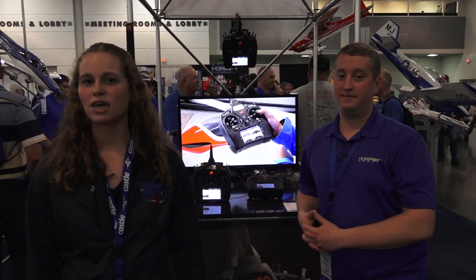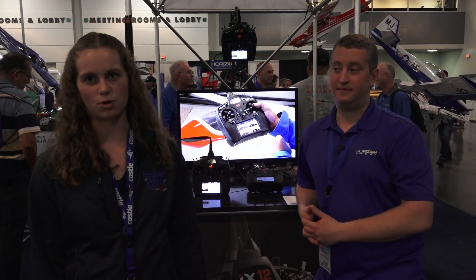Thanks for watching our AMA Expo Express, sponsored by MotionRC. We will see you with even more content — you can visit modelaviation.com/expo-express.